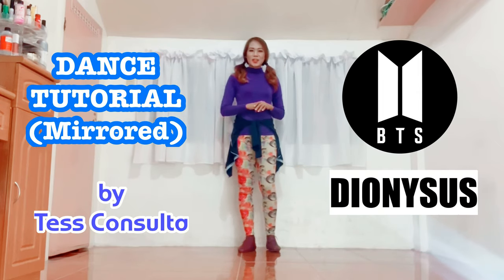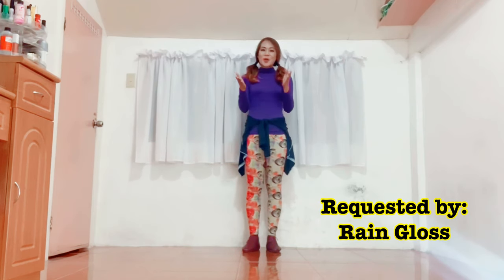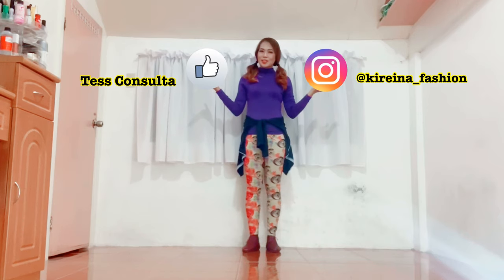Hello everyone, welcome to my dance tutorial. This time we're going to have Dionysus by BTS, as requested by Raine Vlogs. So Raine, I hope you will like this tutorial. And by the way, please don't forget to follow me on my Instagram at kirena underscore fashion, and please also like my Facebook page, Tess Consulta.